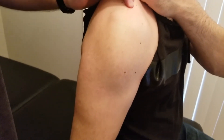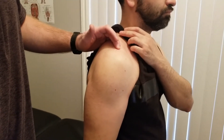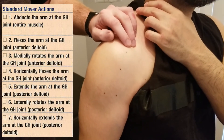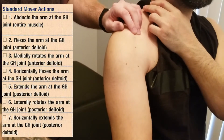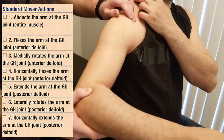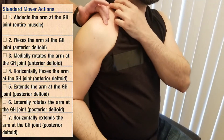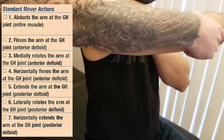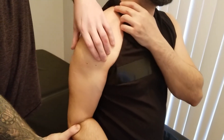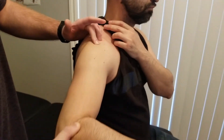Let's talk about some of the functions of the deltoid — we've already used a few of them, but we're just going to connect the dots. The anterior fibers specifically are going to be doing flexion, medial rotation, and what is typically called horizontal adduction. As one unit, it would bring the arm up and across, doing all three of those things together. The middle fibers primarily only have one big action, and that is abduction of the arm at the glenohumeral joint.